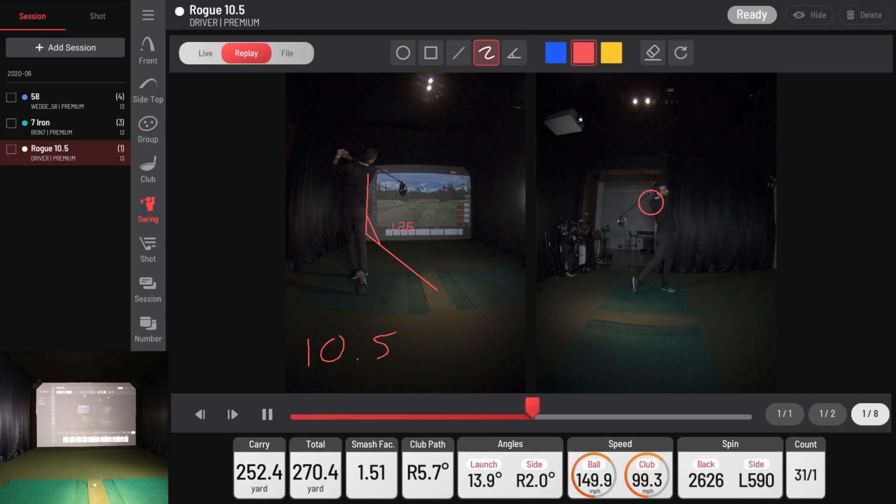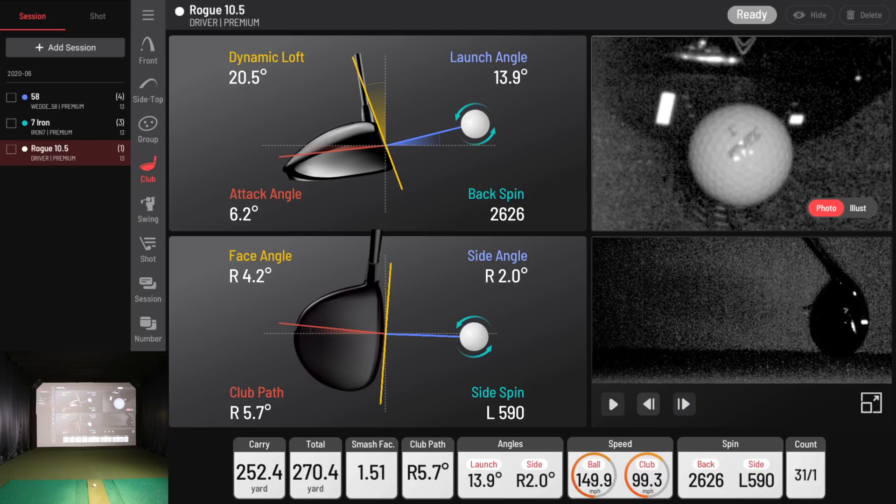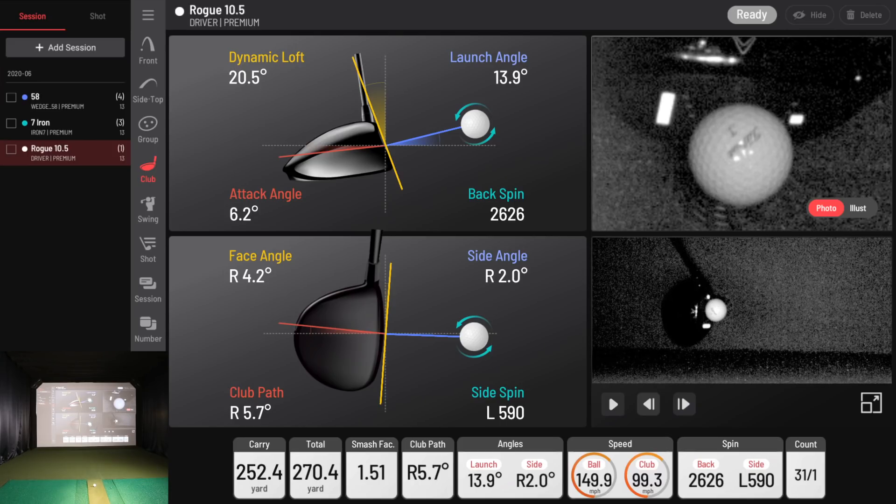The interesting thing I want to ask my coach about is attack angle with the driver — where an amateur typically is and where you should be working towards. I think mine is high. I want to say the pros are down near zero or one degree, so we'll have to check that out.